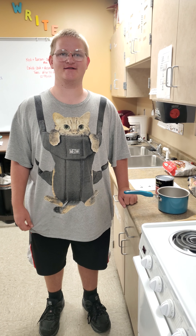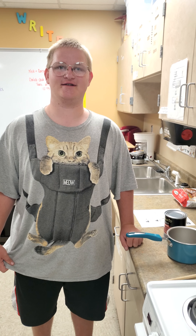Hi, I'm Caleb Pufflefinger, and today we're going to be cooking meatball subs.